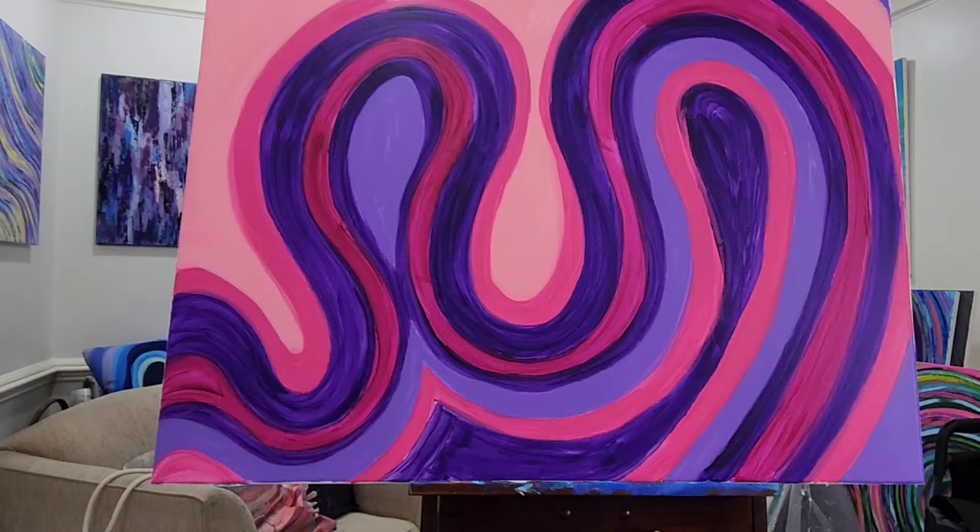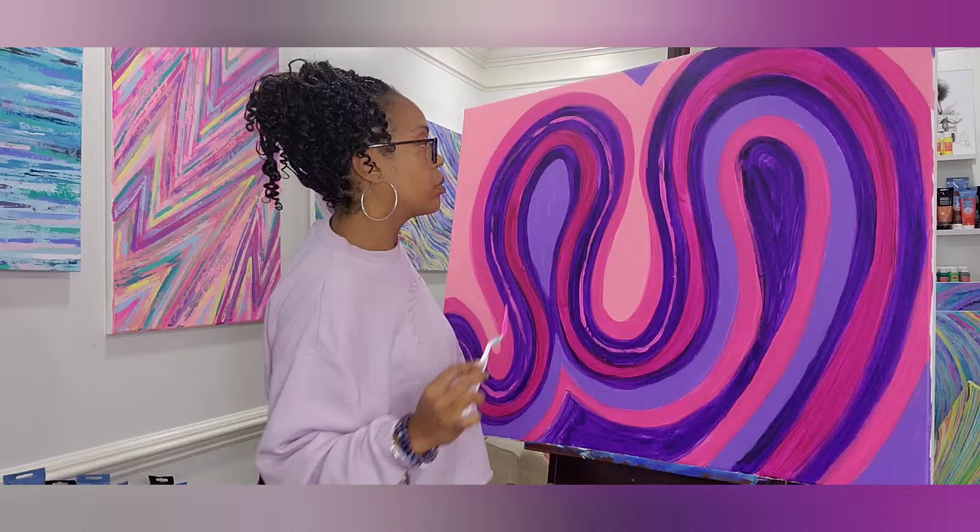And now on to my favorite part — adding all the different lines and colors, which gives it a whole vibe and personality. So let's go ahead and get started.